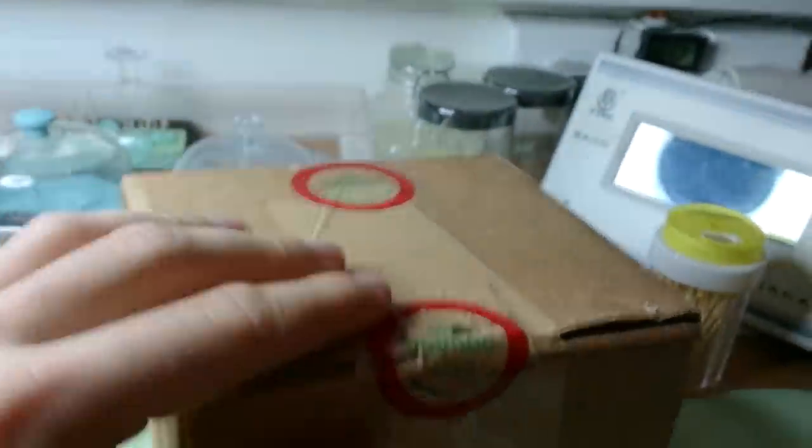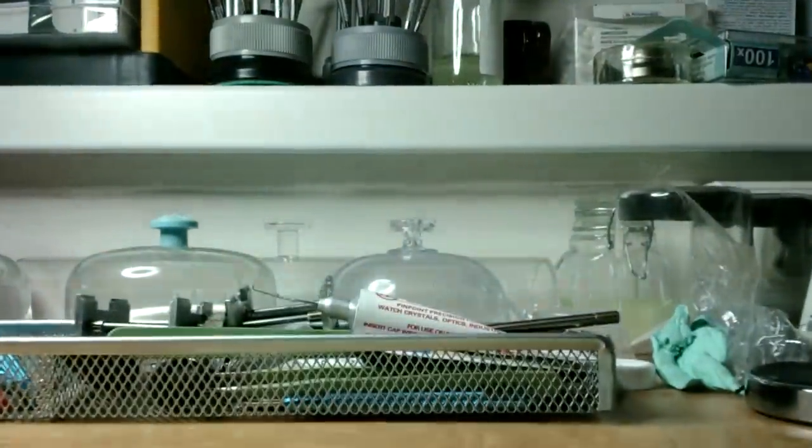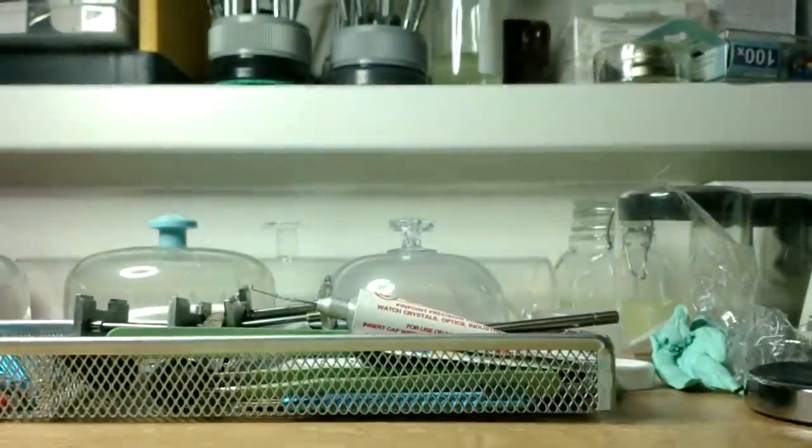Another small box inside the box - you can see, slow down - yeah, customs. So another opening. There's a smaller box inside. It looks like I will not have the nice original Citizen box that I saw in the pictures.